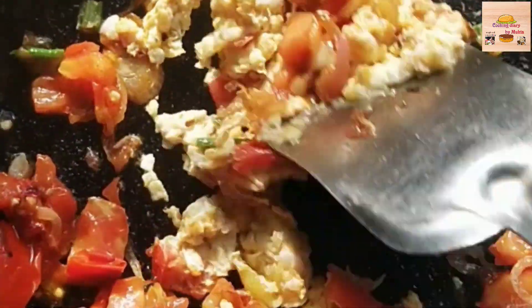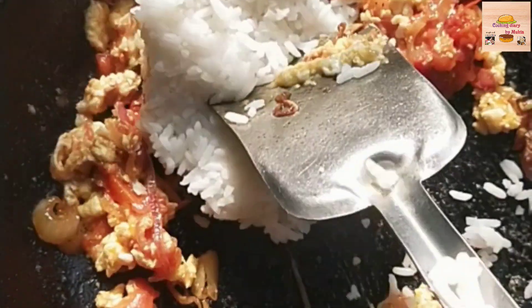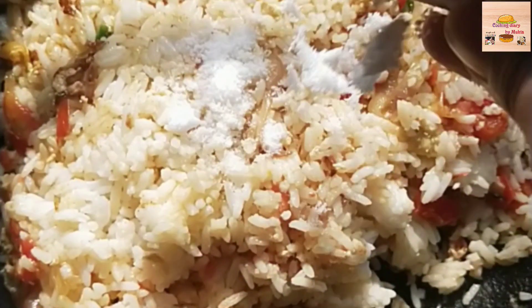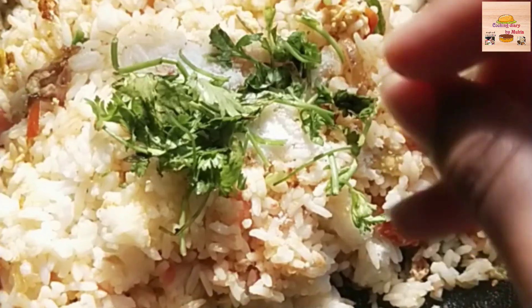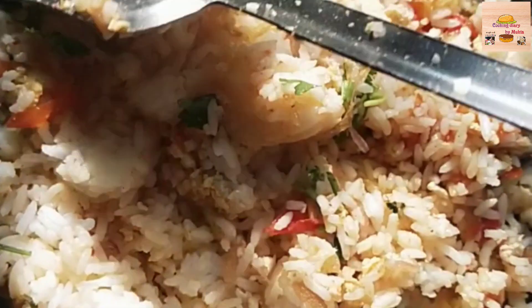We are going to make the tomatoes. We will need some of the ingredients. We will use some of them and then remove some as needed. Then we have to prepare a lot of food.